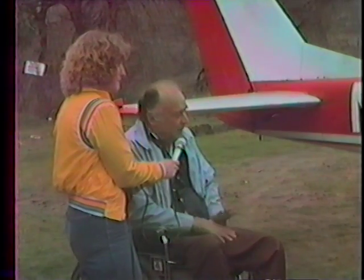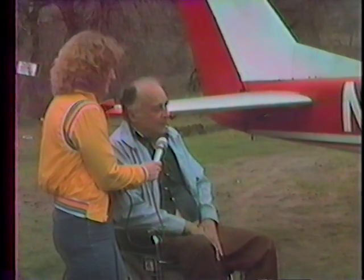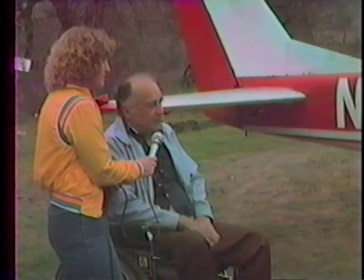Well, you kind of caught me off guard. But when we decided that you couldn't pick them up and drop them on the airports, we decided we'd just go ahead and build something on the airplane that would let the banner out and then pull it back in.